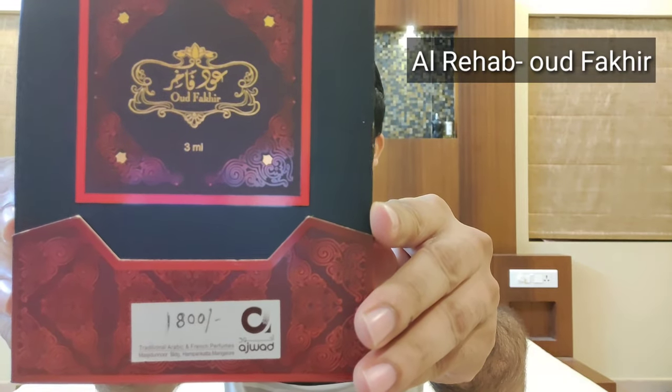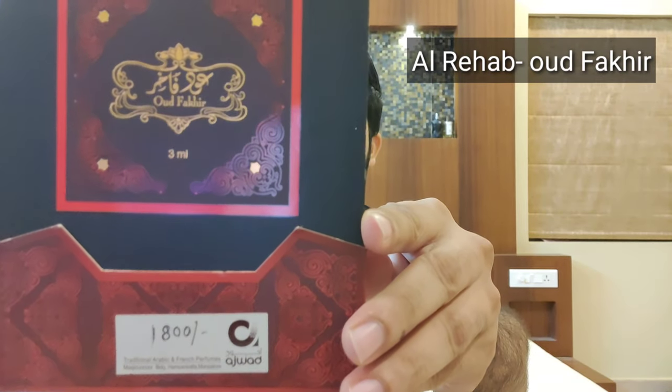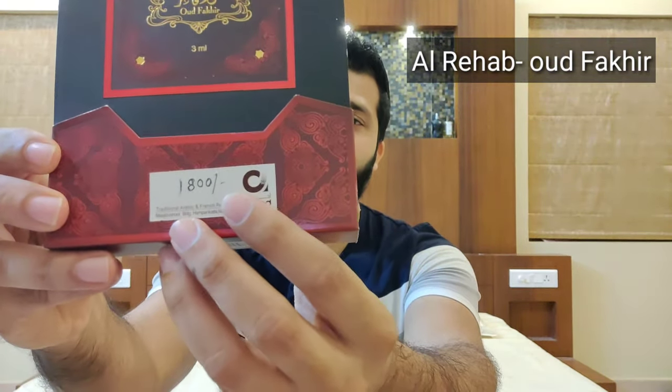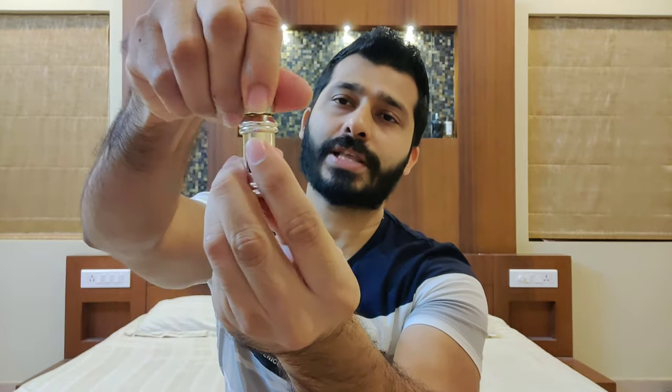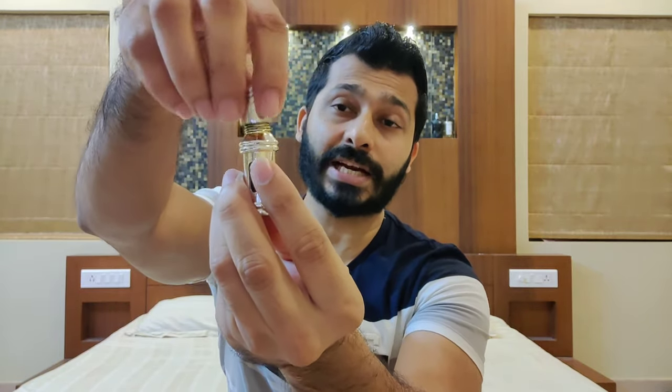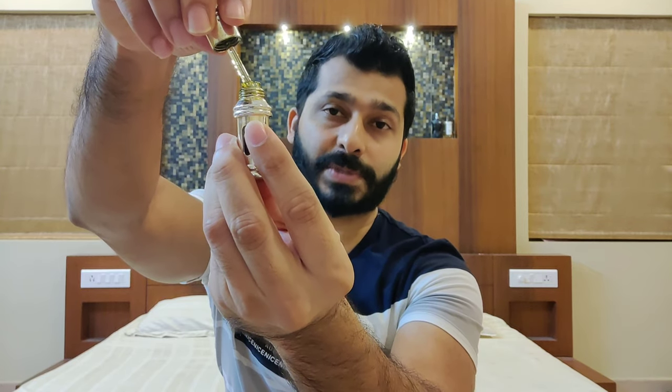First I'll talk about Al-Rihab Oodh Al-Fakir. This is not very easily available in India. This is the presentation box — it is a 3 ml oodh oil. The MRP written on it is 1800. The presentation is actually good, it looks pretty decent. Inside the outer box you get a little maroon box, and this is how the 3 ml bottle looks — pretty decent, not bad at all. There's no roll-on, just a dipstick, and it costs 1800.